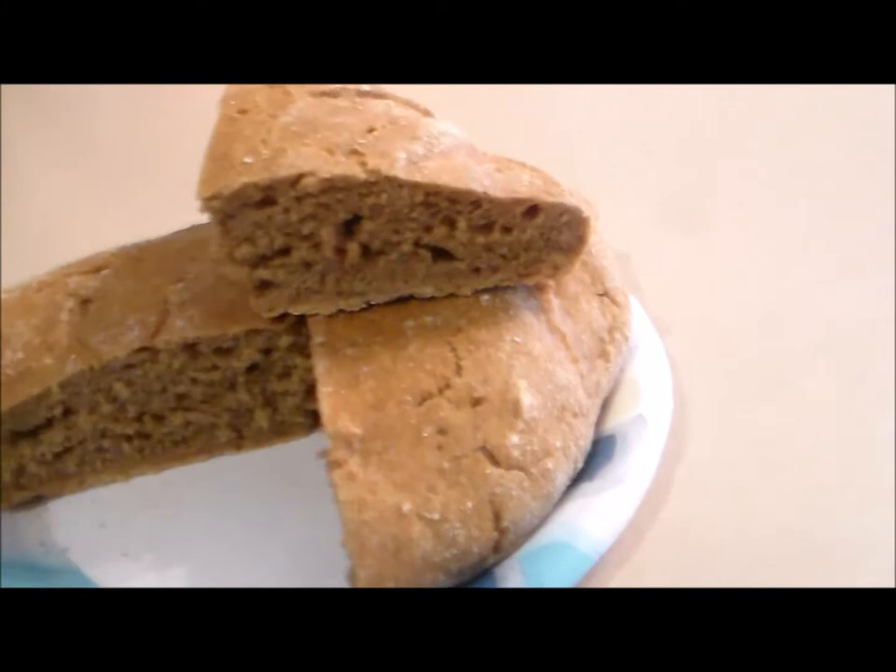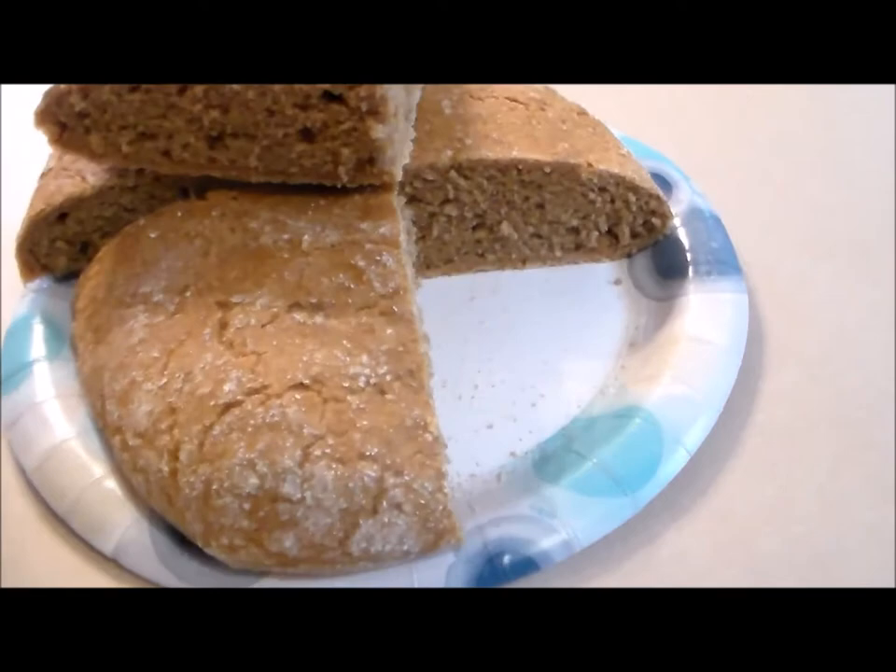Today we're going to take a look at a superior ancient wheat that you can actually make healthy bread with. This will give you knowledge that 90% of the people out there know nothing about.